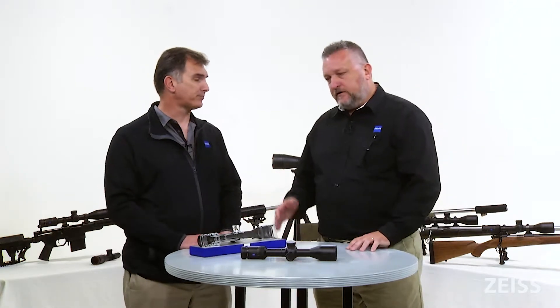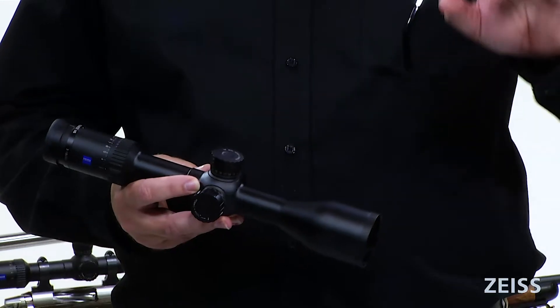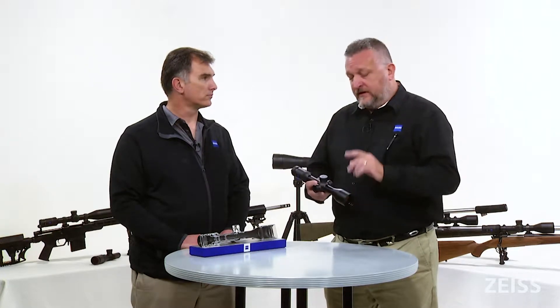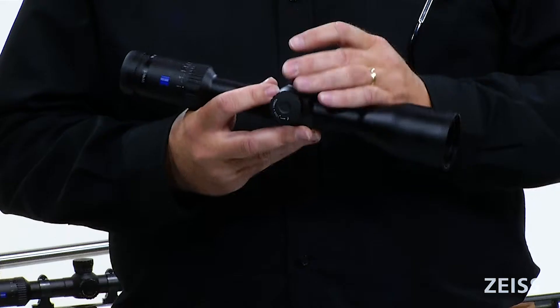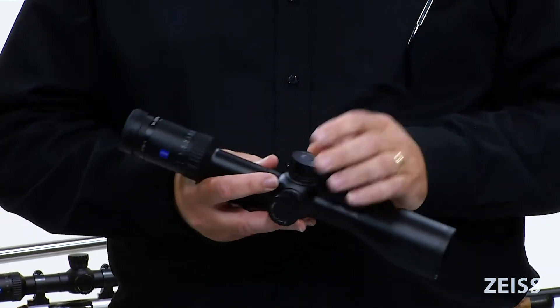To that point about this being a powerful offering, what makes it powerful are several things. One thing in particular is its versatility — this is a hunting scope, but it's also an incredibly good shooting scope. If you're shooting long-range, twelve hundred, thirteen, fourteen, fifteen hundred yards, the scope can do it. Why can it do it? Because it has a lot of elevation in the turret. These are multi-turn turrets on these V6 scopes.